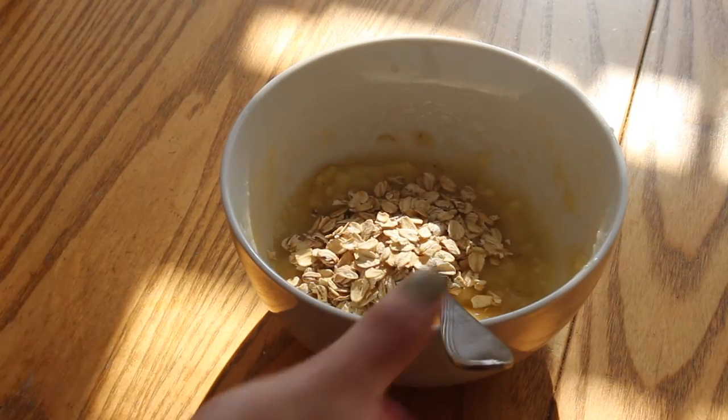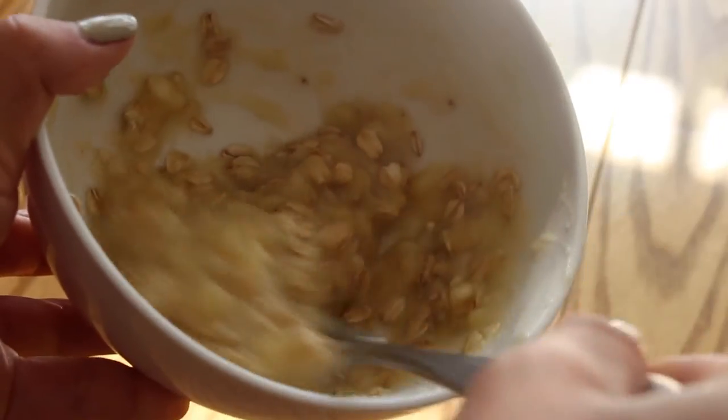I just mash it up for pretty much forever to get all the banana clumps out. Keep in mind, this mask is going to be really slimy because of all the liquids. So I threw in some oats to bind the ingredients together a bit more. Oats have anti-inflammatory properties, so they're perfect for most skin types, even the most sensitive skin. I also use oats when I want to exfoliate a little bit — they help exfoliate your face gently. When I use sugar I feel like it's so harsh, so oats give you a softer exfoliation.